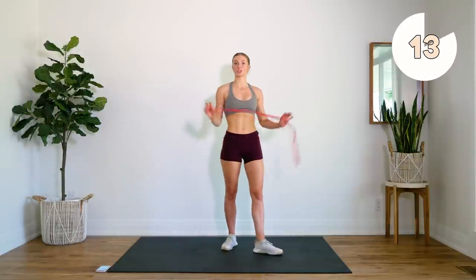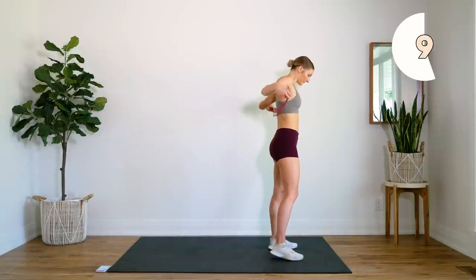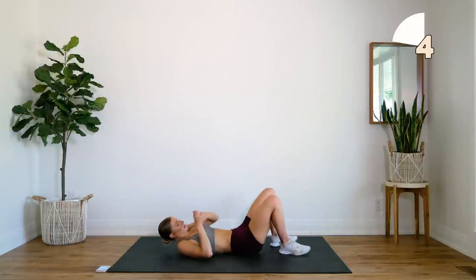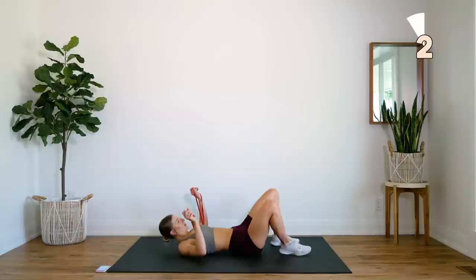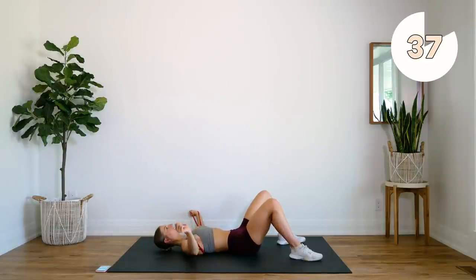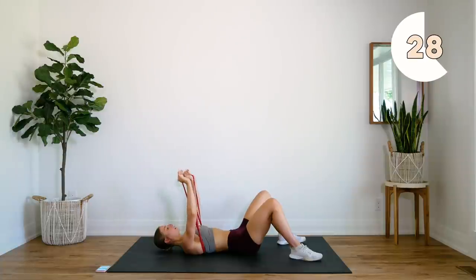Alright, going into our last exercise, which is our chest flies on the ground. Band behind your back. Really think about squeezing that chest together as you bring those hands up to the top and the center. Try not to let your elbows bend too much as you bring the arms down as well. Keep that resistance on the chest.